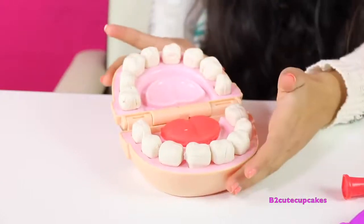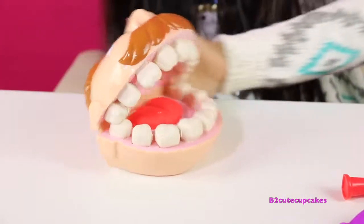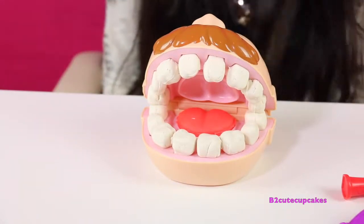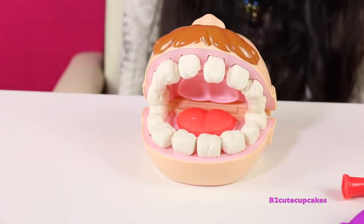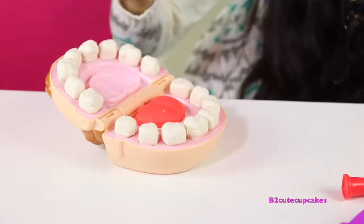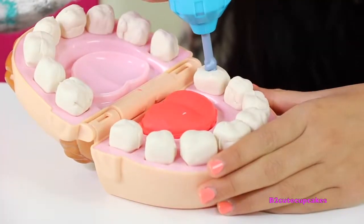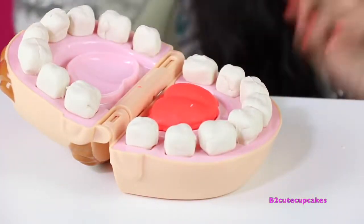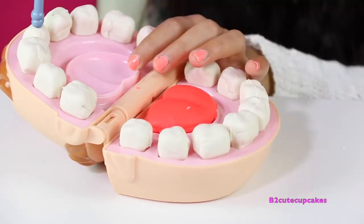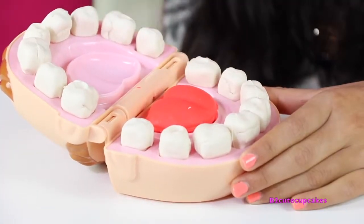Here are all of his teeth — now we're going to close his mouth. Now we're going to have some fun — we're going to make some braces and some cavities. Let's get started. We're going to open up his mouth again and make some cavities by making some holes, then we're going to fill them up. Wow, this is so cool!